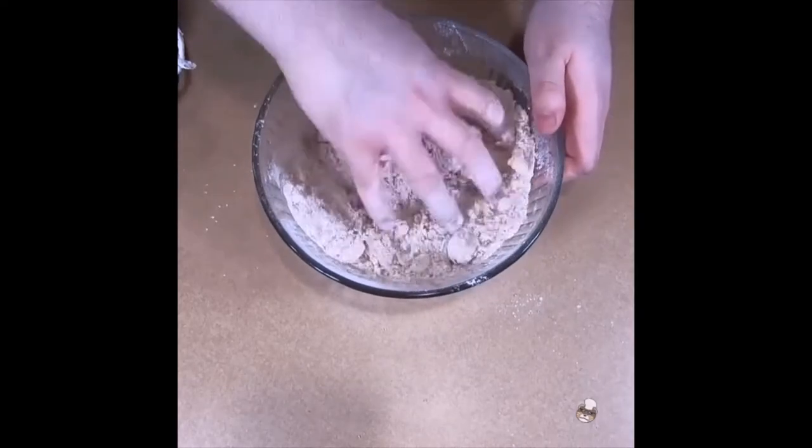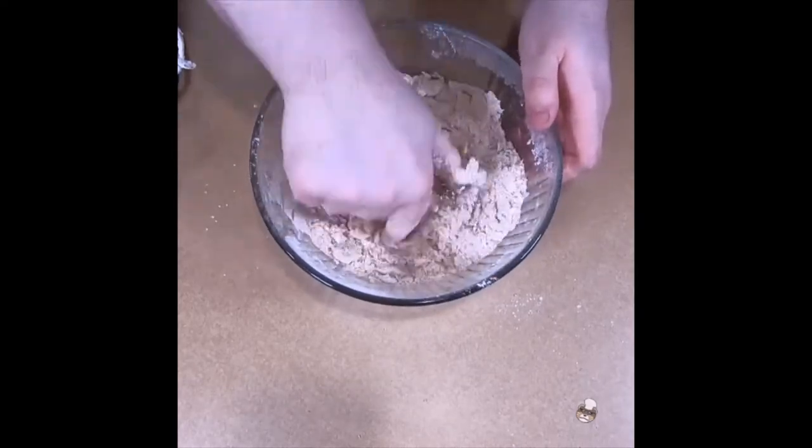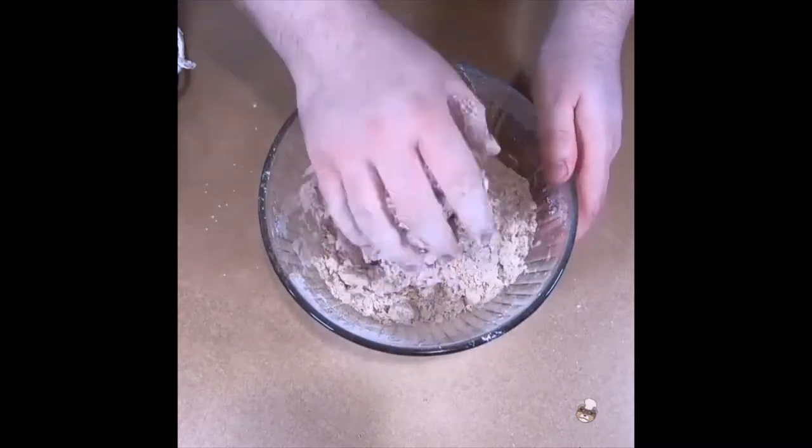Once done, we want to knead the dough until we have a nice ball. Wrap it up and allow it to chill for one hour.